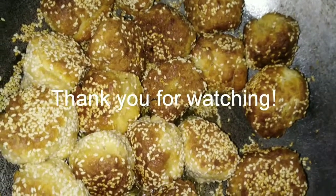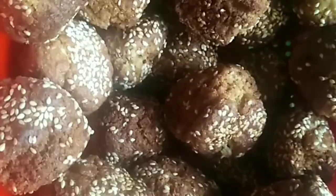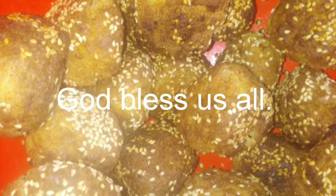Thank you guys for watching. In 1.5 kg of all-purpose flour, I made 40 pieces of balls. Okay guys, it's done. Bye-bye.